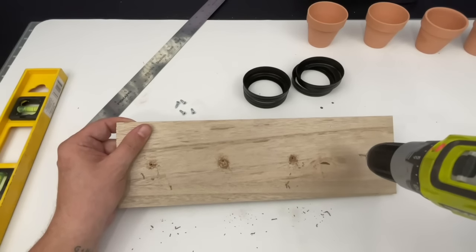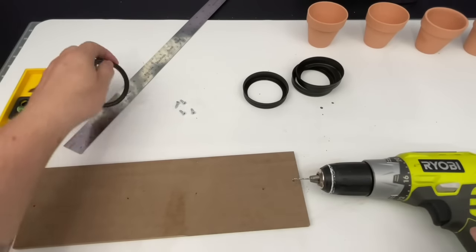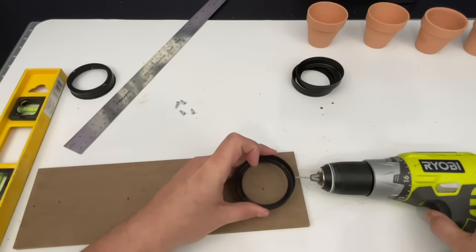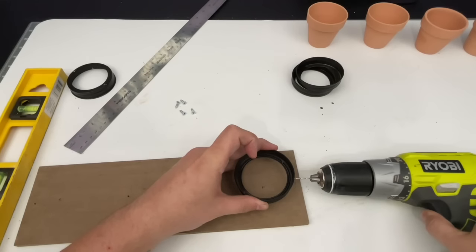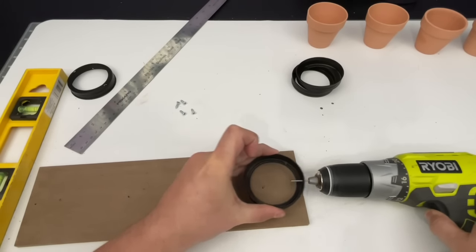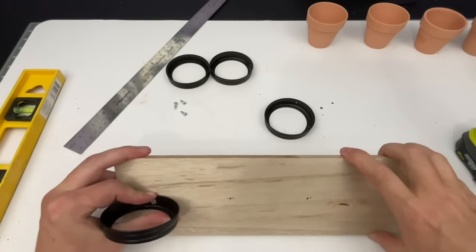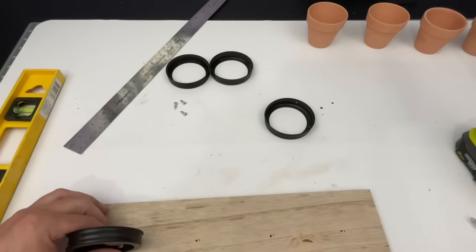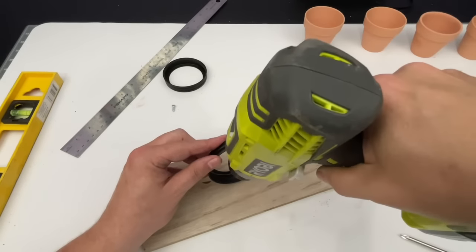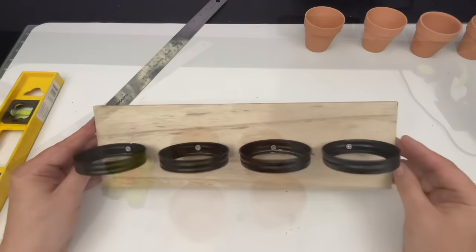Drill some pilot holes directly into your wood MDF piece, then drill holes into your lids — this helps when screwing everything together. When you do this, be very careful; if you have a vice grip you should definitely use it and not be a bonehead like I was here holding my lids. I went very very slow with my drill and made sure I was super careful — trying not to have any more accidents, especially with that left arm that was broken.